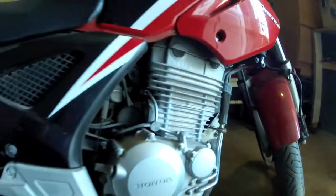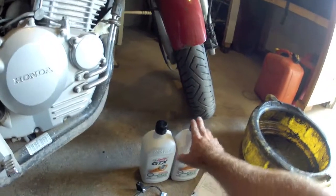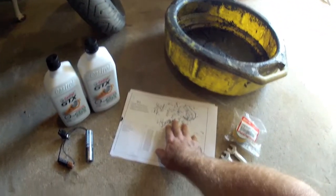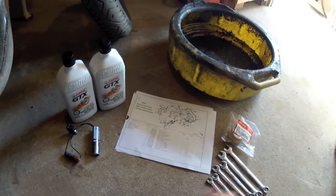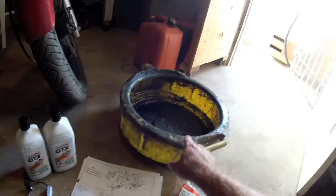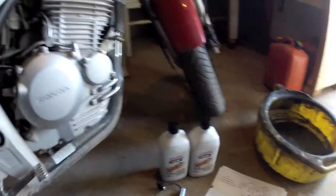It's pretty similar to a lot of other Hondas like it. We have here our oil, a diagram for the filter, a filter, some metric wrenches, a flashlight, a drain pan, and some paper towels as well.